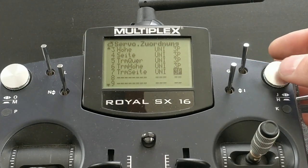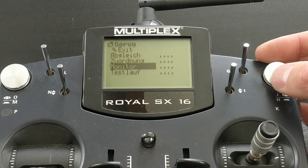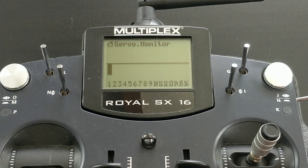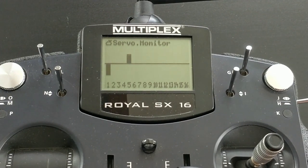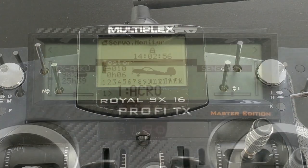So back to the servo monitor. We see that if I trim the aileron now, channel 2 is no longer moved. Instead, the additional channel — channel 5 — is moving. So your Wingstabby system can clearly separate whether it's a steering input or a trimming input.